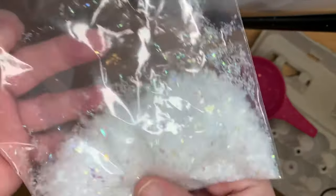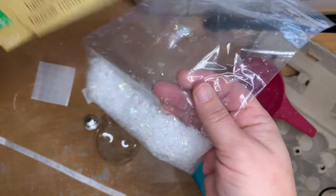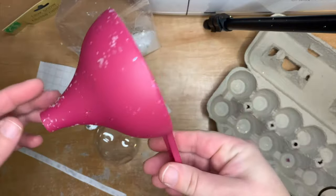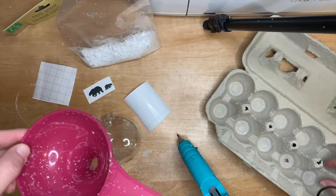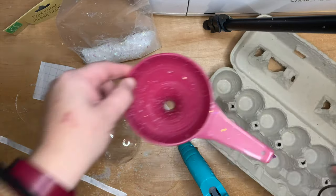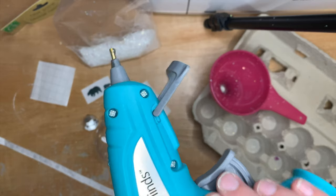The snow I got from Dollar Tree — faux snow, and they have that every year. They even have a pretty blue one I might do something with. This is my favourite funnel from Tupperware. It's absolutely perfect for this because it fits perfectly in the ornament. And of course my trusty glue gun.